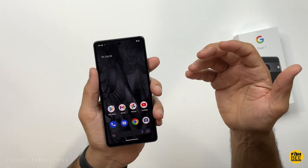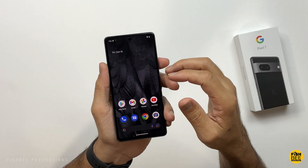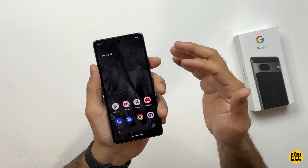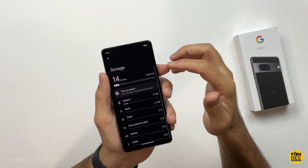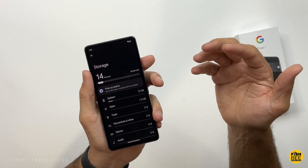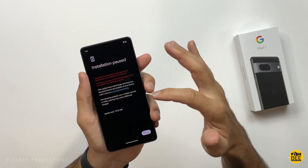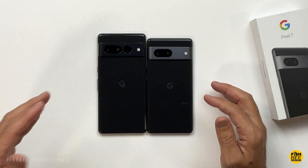I'll probably end up changing that wallpaper in a little bit. When you swipe up you get access to all your apps. It's got quite a few updates to do first before we can get into the software, so we might as well go ahead and do that. As far as storage goes, it's only used about 14GB so far before all the updating. Looks like it also has a software update here. Just for size comparison, here it is next to the 7 Pro that Google sent me to review.